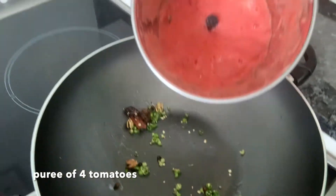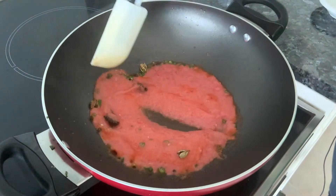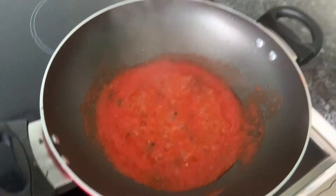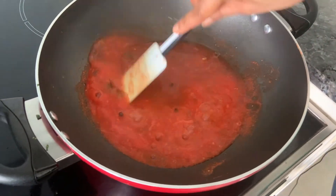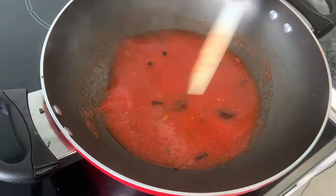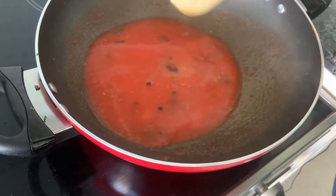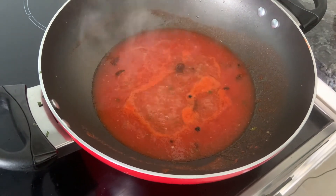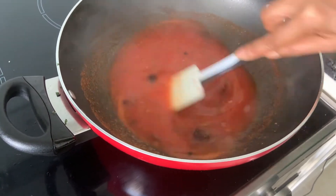And we add in some tomato puree — it's just tomatoes which are blended in the mixer. Once your puree comes to a boil, just add in some water. Depending on how many discs you've made, you make your gravy accordingly. There's nothing much in this gravy — it's just tomato puree, water, the whole masalas, and salt to taste. If you think it's very tangy, then add just a hint of jaggery to balance out the flavours.